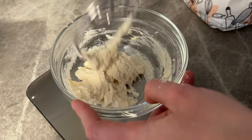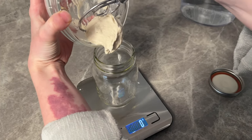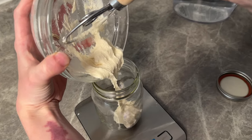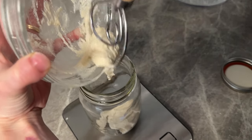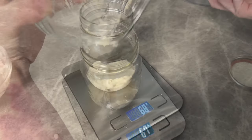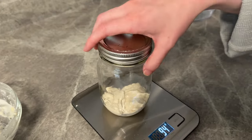Now that all of our ingredients are incorporated, we're going to go ahead and take our starter and pour it into a clean jar. In between feedings, you want to know how much your starter has grown, so when you're pouring this starter into the jar, we're going to try not to touch the sides. After pouring our sourdough starter in the jar, we're going to loosely put the lid on top.